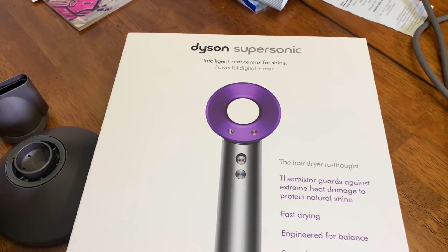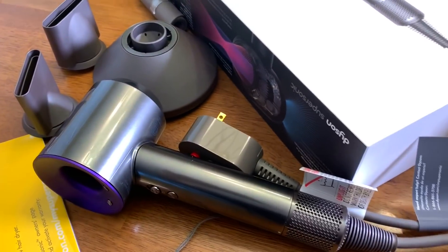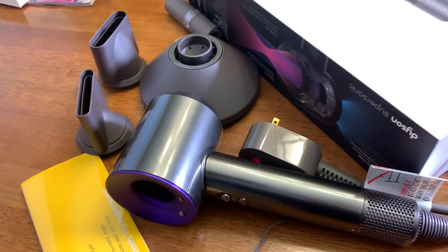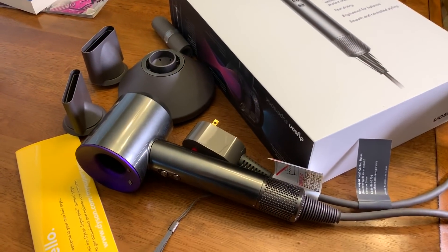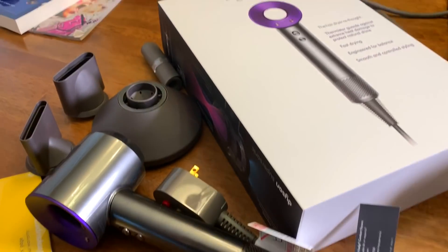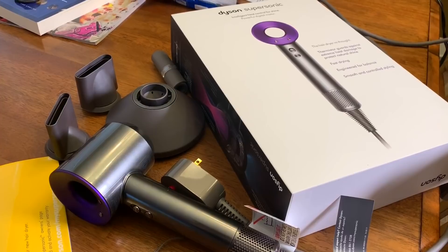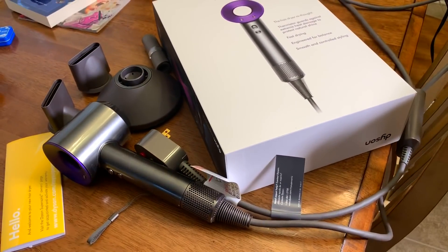We're going to show you her old one, and she's going to try out this one and tell you what the difference is — whether it's more powerful, less powerful, etc. Here's the one she got for Christmas. We've already had it out of the box and she's already used it. Tammy, how many people have told you this hair dryer is amazing? All my hairdressers — the ones that cut my hair and color my hair — say once you go to this, you won't go back. It doesn't frizz your hair, burn your hair, and it doesn't take away from the color.